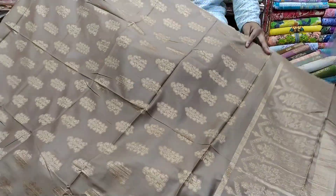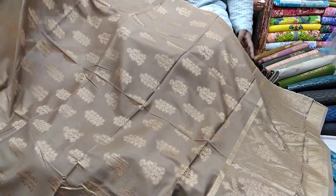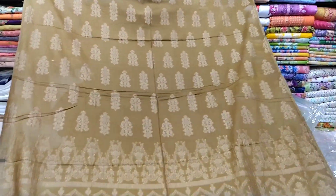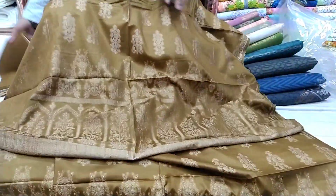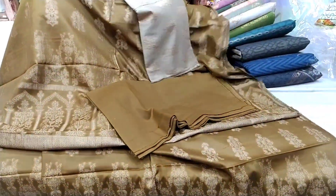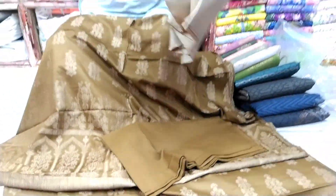The price is 95. This is the top 5 color. This is the front part, this is the back part.